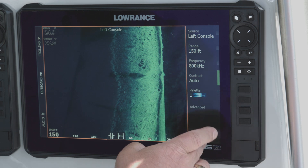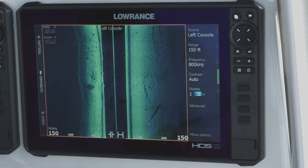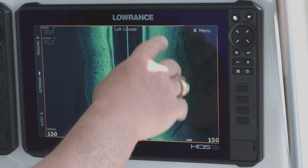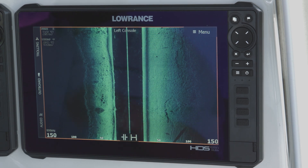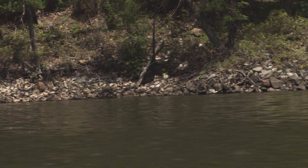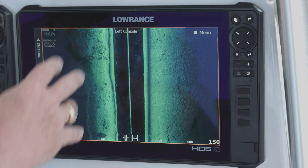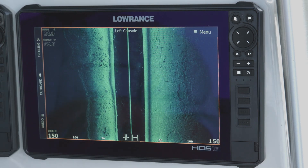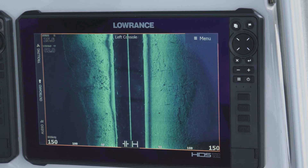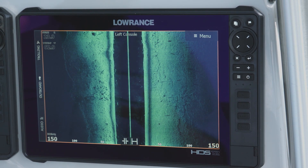As you can see we're looking at one side of the screen, and now we're looking at both the left and right side out to 150 feet. On the right-hand side you can see cracks in this rock and hard surface. On the left side you can see rubble rock up against the bank falling into the water. You can see individual rocks in this rock pile — that's the clarity of the active imaging transducer, at 800 kilohertz looking 150 feet to each side.